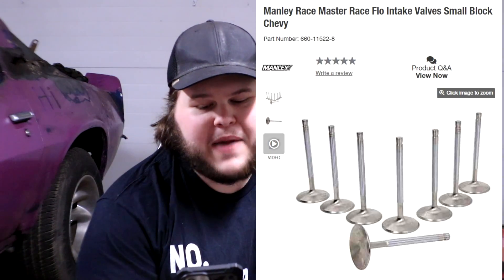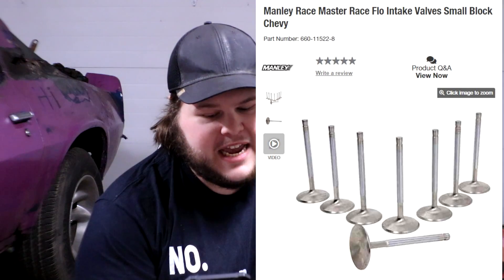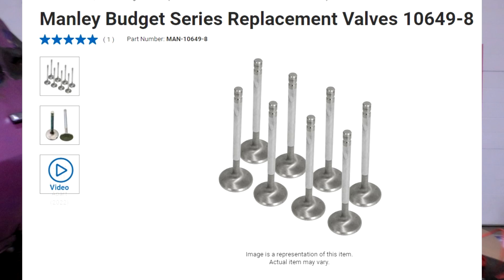For intake valves on our heads, we're doing a full set of Manley Racemaster intake valves for the small block Chevy. Manley is a very well-regarded name in the automotive industry. They're sold by JEGS, and I'm going to trust JEGS to make sure that if anything goes wrong, they will make it good. For exhaust valves, we're also going with a set of Manley exhaust valves for the small block Chevy — same reasons, same parts — makes sense to use them together.